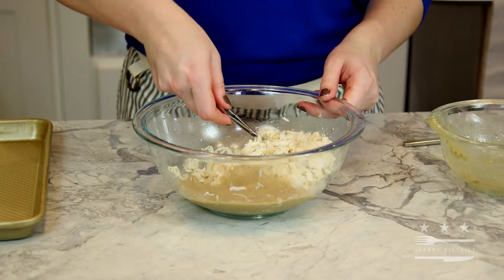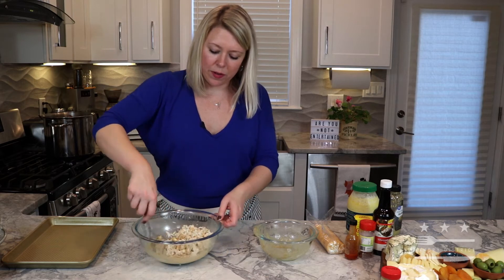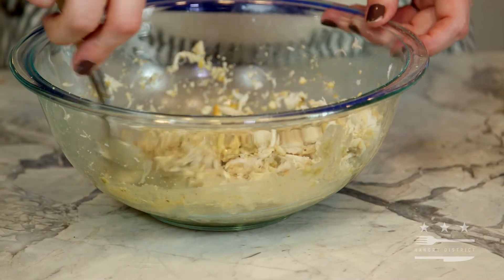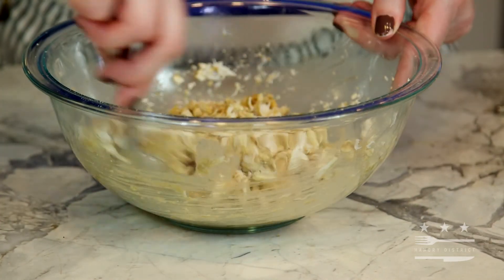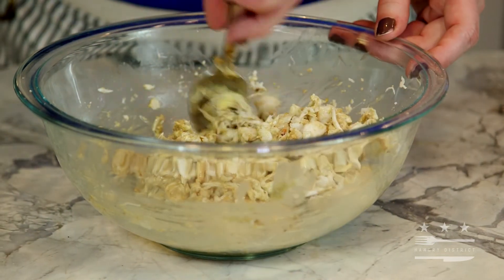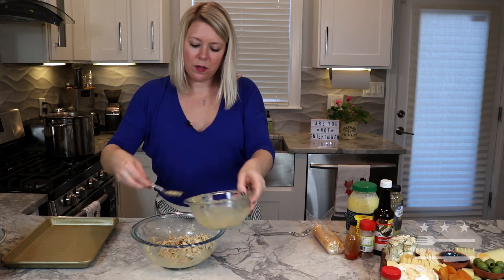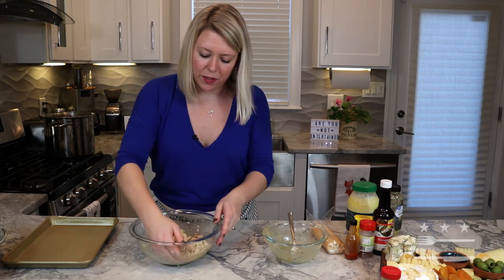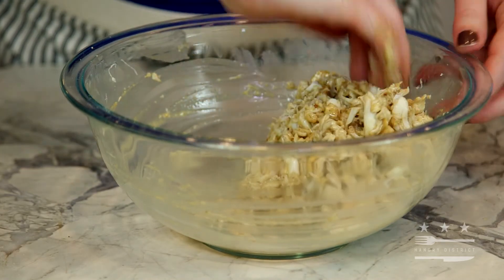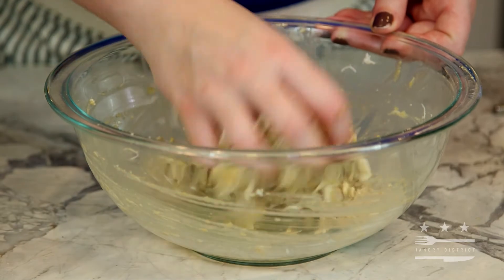Now pour the dressing over and then you want to combine ever so gently. You don't want these crab balls to be dense or overworked — you just want to combine until all of the ingredients come together. I really feel it best with my hands, so I'm just going to use those tools. This feels well combined.